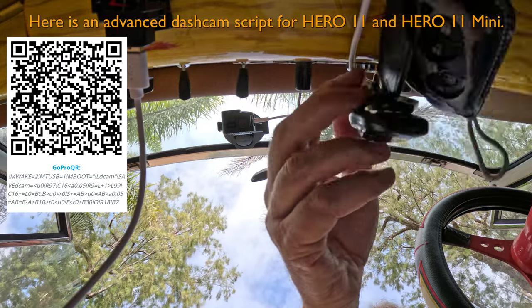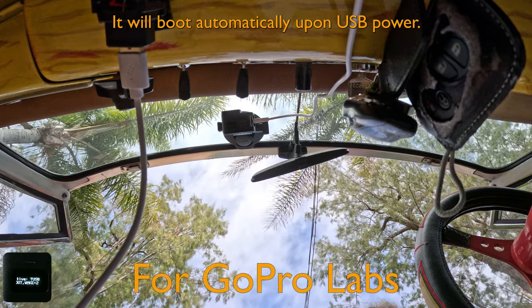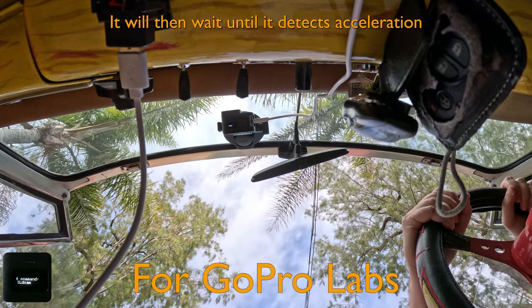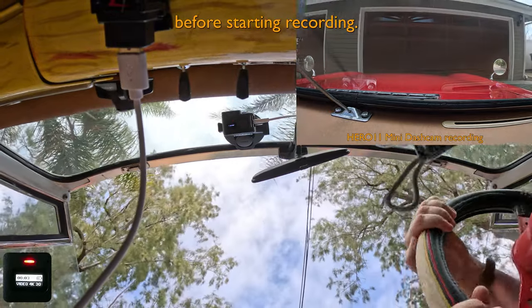Here is an advanced dash cam script for Hero 11 and Hero 11 mini. It will boot automatically upon USB power, then wait until it detects acceleration before starting recording.